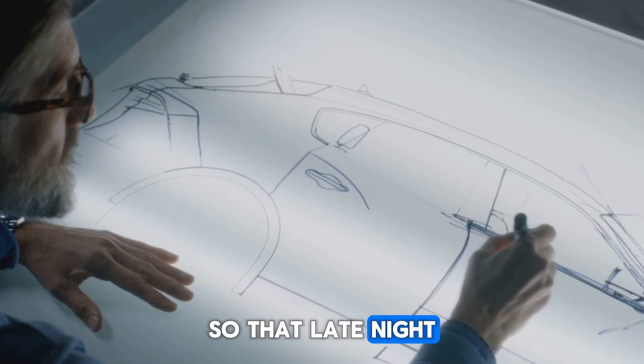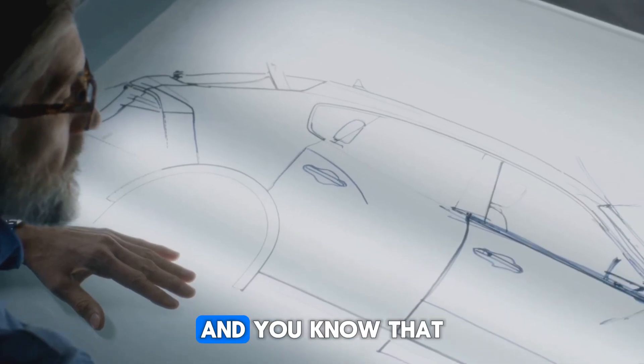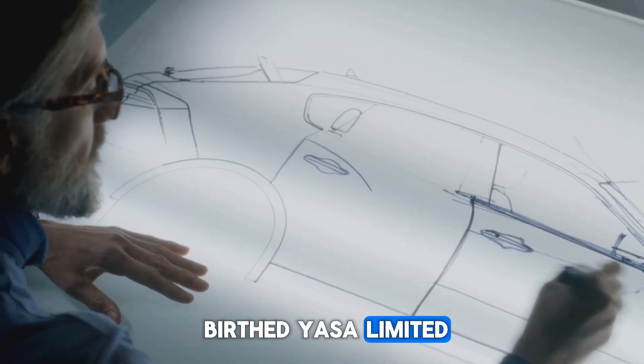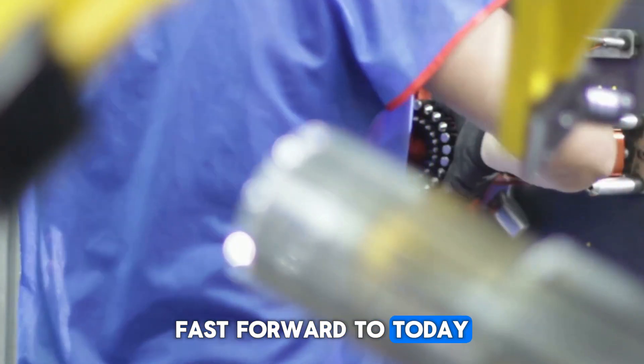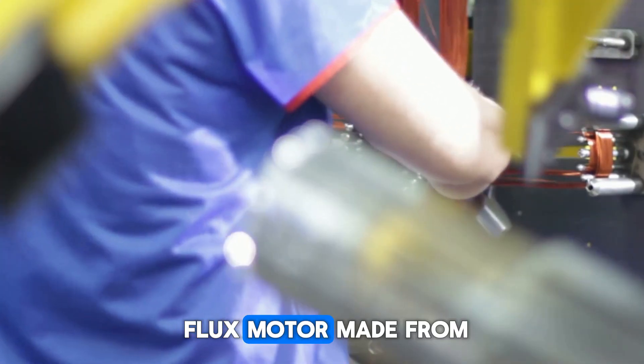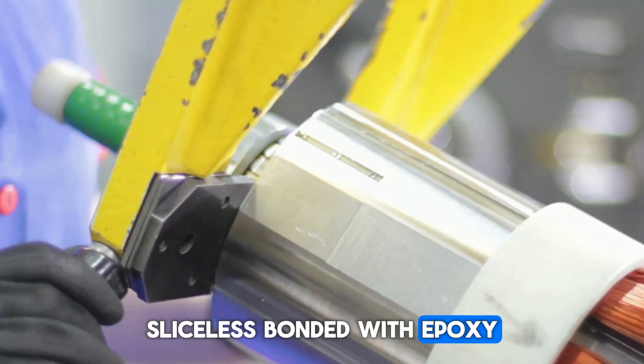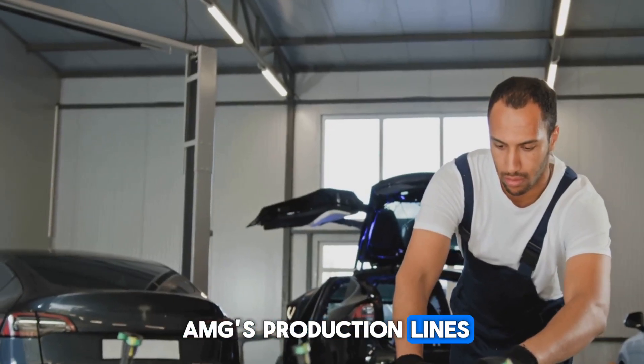That late-night question became a sketch, that sketch led to a prototype, and that prototype birthed Yasa Limited. Fast forward to today, and that flat axial flux motor — made from segmented, yokeless, sliceless components bonded with epoxy — is now locked into AMG's production lines.